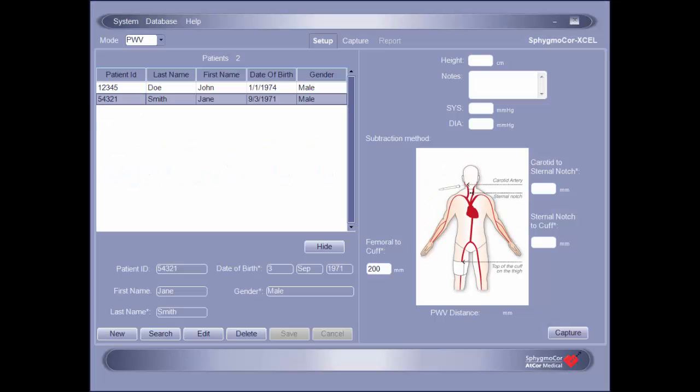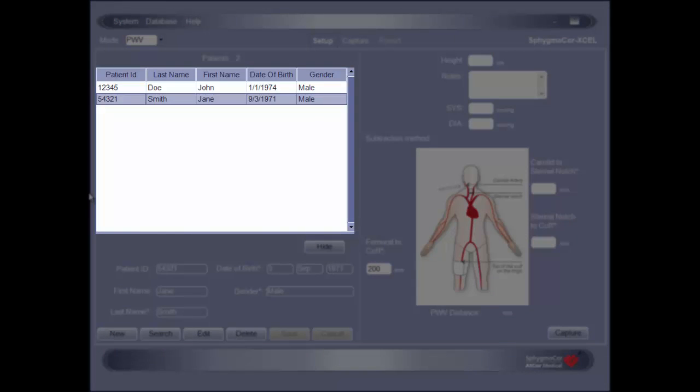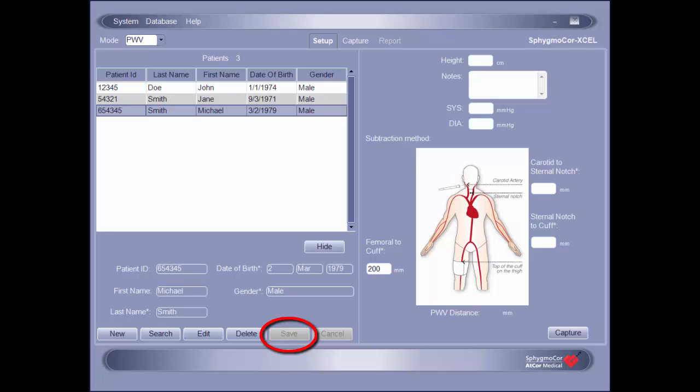If the patient has already had a profile created in the SphigmaCore XL software, locate that profile in the patient list and then proceed with the assessment initiation. To create a new patient profile, click New in the lower left-hand corner of the setup screen and enter the patient information into the appropriate fields. Required fields are noted with an asterisk. A minimum of a single character can be entered into any field, with a maximum of 10 characters for the patient ID and 25 characters for the last and first name fields. Once the information has been entered, click Save to save the patient's profile.